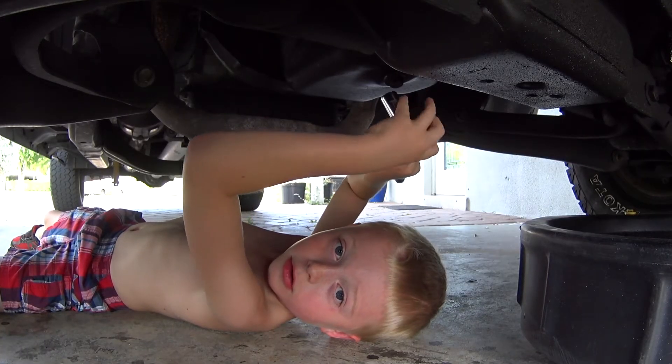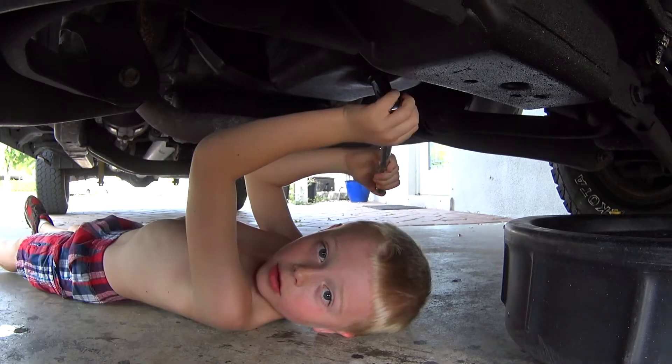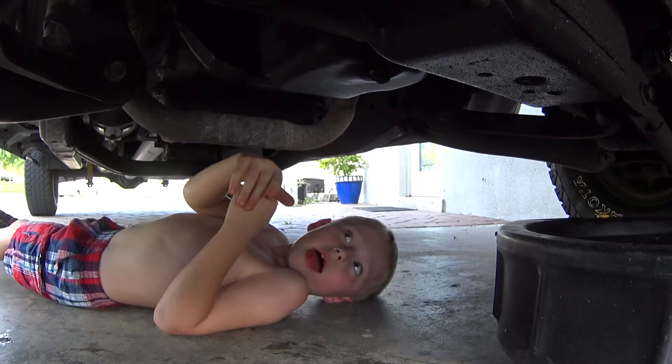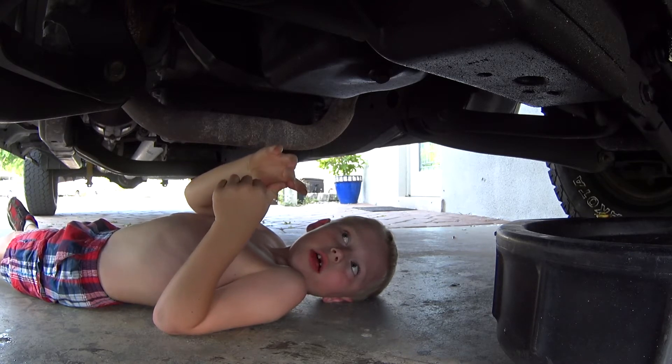First thing you're going to need to get on here with a 5/8 ratchet. Go ahead and loosen it. Now pull your oil pan under the bolt.